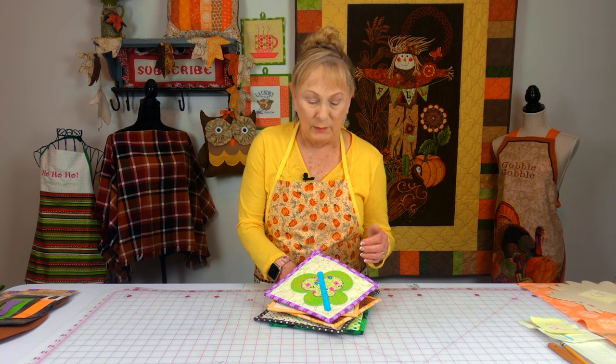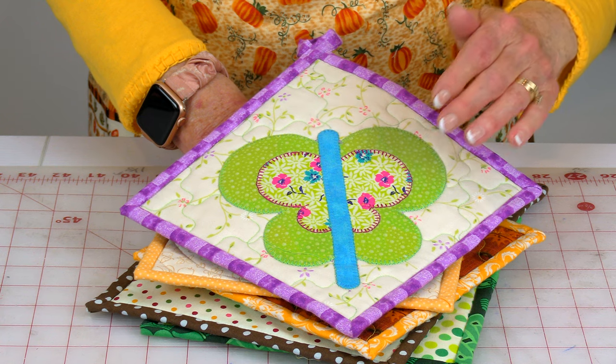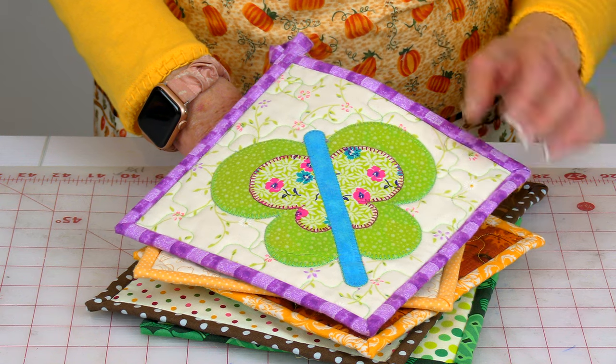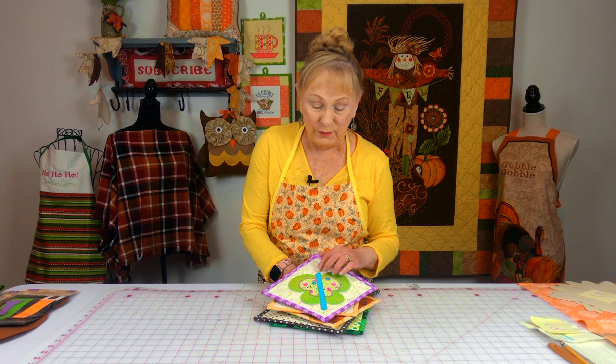If you're not sure what I mean by machine appliqué, here are some examples. You take a shape, cut out fabric in that shape, and apply it to the background fabric. I'll go over in a moment how you can do that.